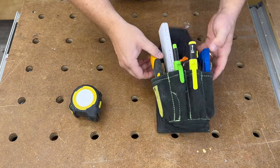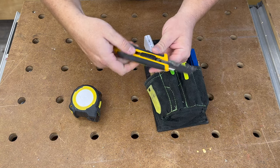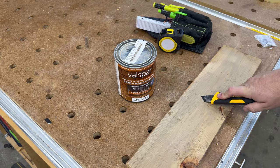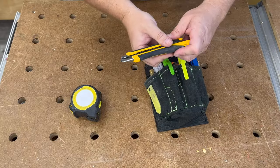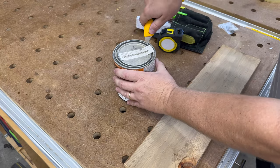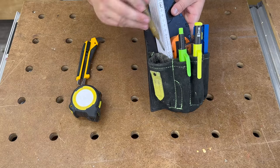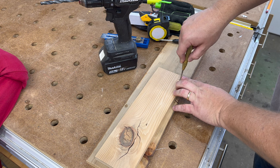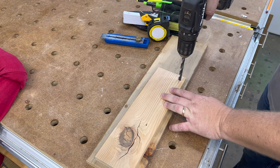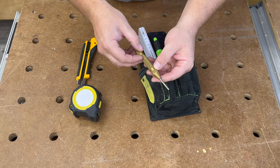Next in that pouch I keep a razor blade — the type where you can break away each of the tips. I find this really useful for all sorts of stuff. It's got a little opener on the side if I need to pry a paint can open or something like that. The next thing in this small pouch is a center punch, for marking a board or punching a little starter hole if I'm going to use a drill bit.